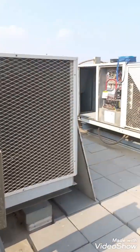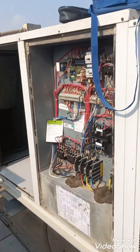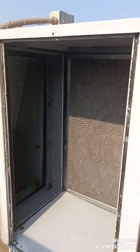Now I am going to show you the wiring diagram of the package unit. This is our wiring diagram, and this is our filter section.